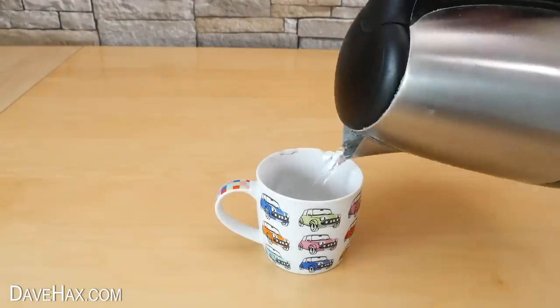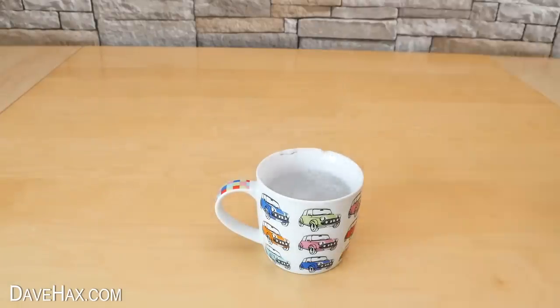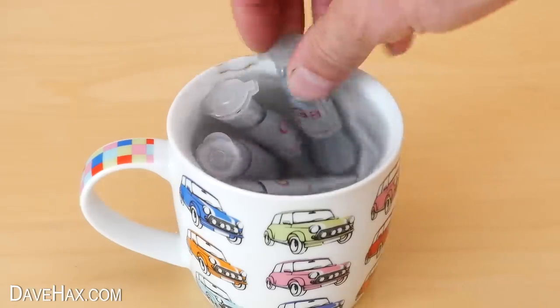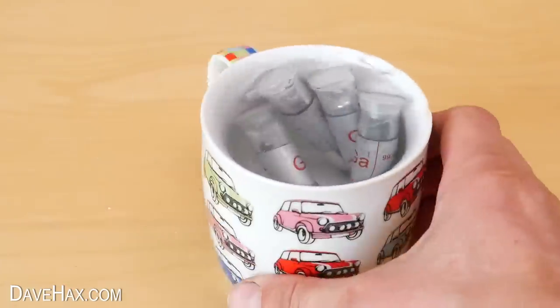To melt it, I poured some warm water into a cup and dropped in four tubes of gallium. Leave them to warm up so the gallium melts.